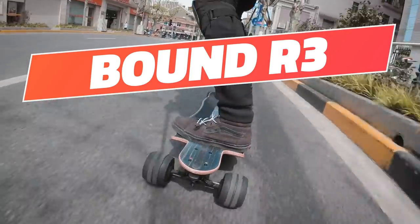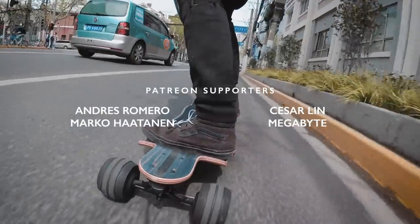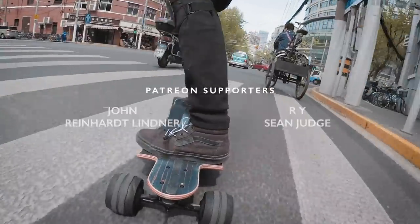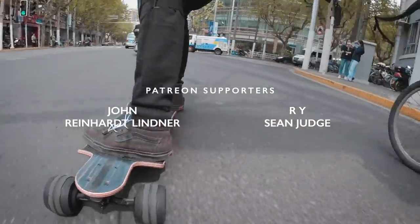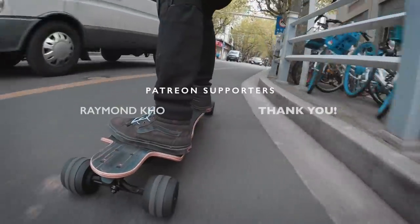Nowadays, when I get a request to cover an electric skateboard from a brand I've never heard of, I ask the requester what are your product's unique selling points and competitive advantages? Most of the time, the requester is unable to answer those questions, so I don't cover the board. But this time, it's different.